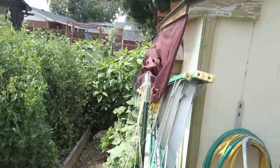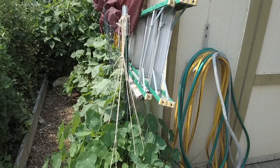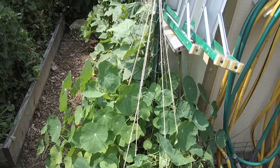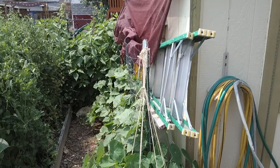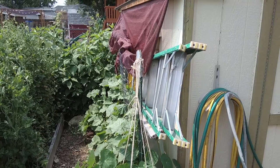Over here we're looking at nasturtium — this is an edible flower, and it's Cory's. Cory won't grow anything that you can't eat.